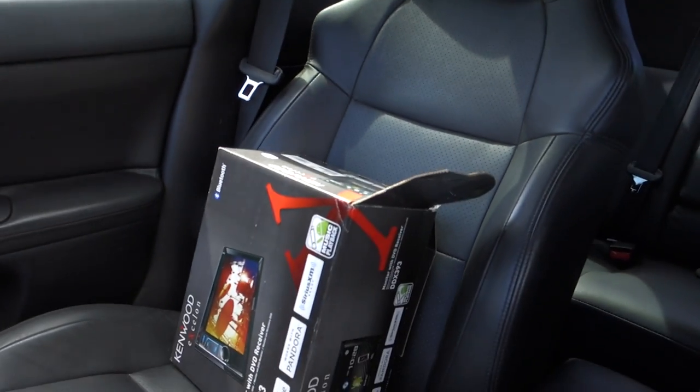It's a double DIN stereo — a radio, whatever you want to call it — that I had originally, but then I took it out and put the stock one back in because I was selling it. But since you already watched my last video, you know that I'm keeping it, so I'm throwing that back in.